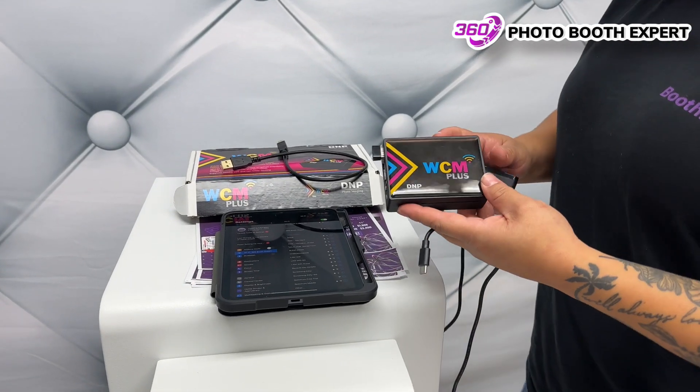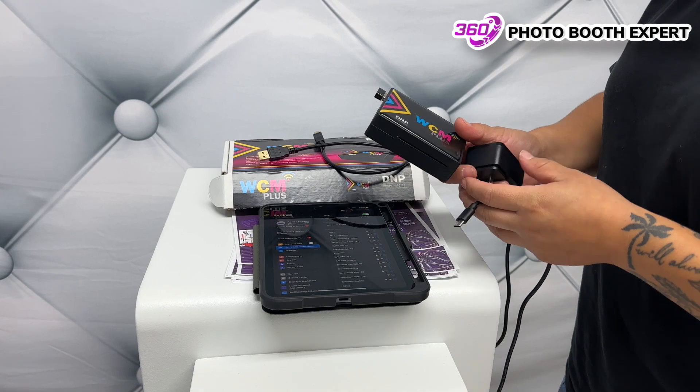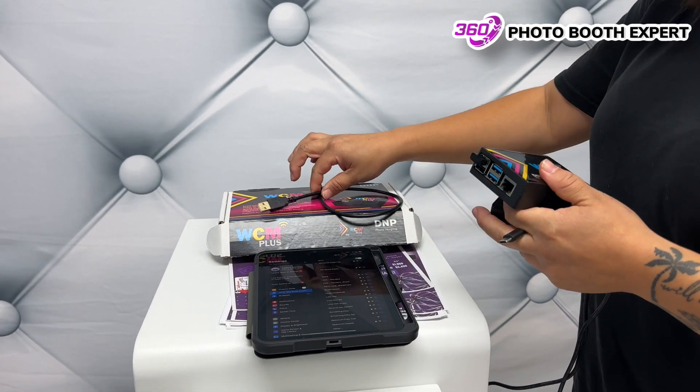In this video we're going to teach you how to use the WCM Plus. In the box you're going to have three things: this unit, the connector, and a USB.